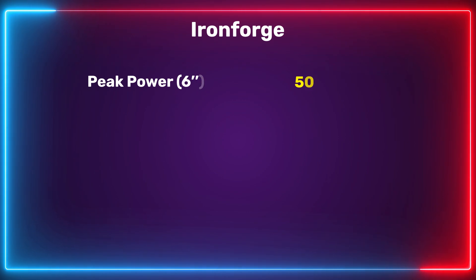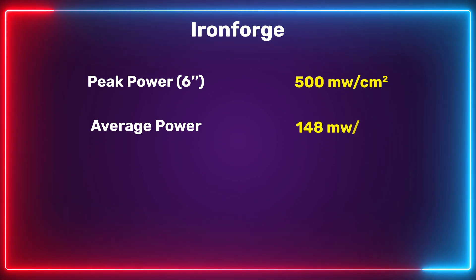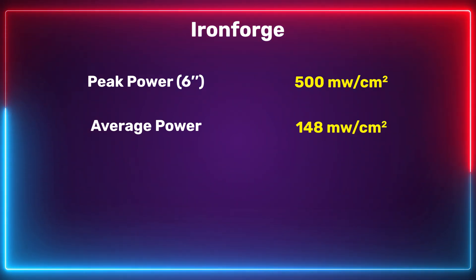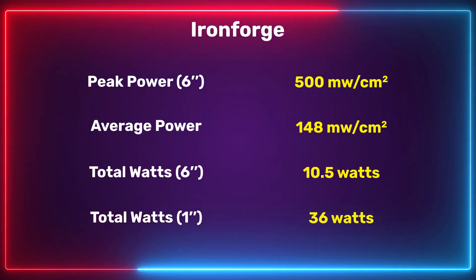When I came in to one inch off the LEDs — which is quite close but you may even go closer if pressing it against skin — I got a figure of over 500 milliwatts per centimeter squared. I also did an average across nine points, which came out to 148 milliwatts per centimeter squared, quite close to the peak, meaning you're getting really nice light coverage across the face of the device. I also crunched the total wattage output: 10.5 watts at six inches and 36 watts at the one-inch mark.